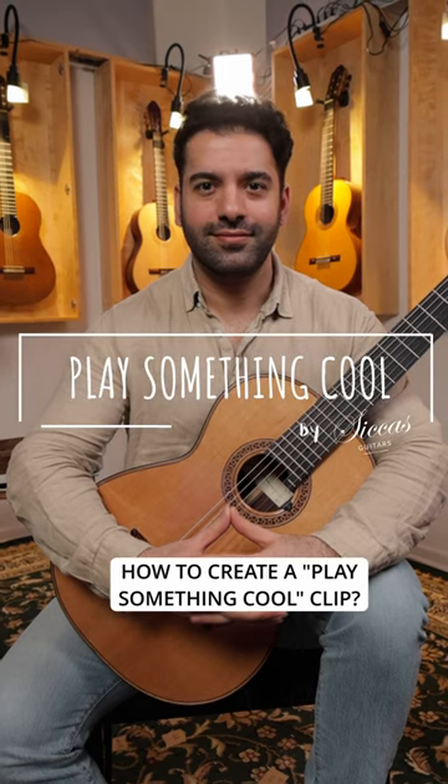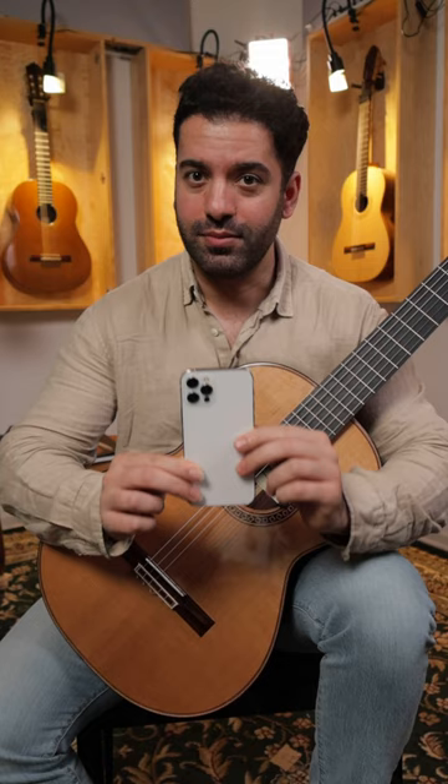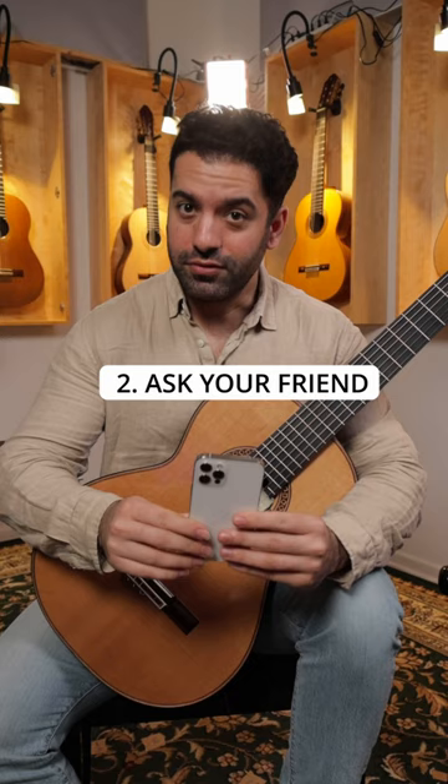Hey Joyan, how to create a 'play something cool' clip? Grab your phone and make sure that you have enough light source. Make sure the camera is held up vertical and it's not longer than 60 seconds. And then you ask your friend or your neighbor to hold your mobile phone just like this.